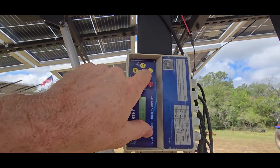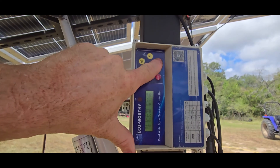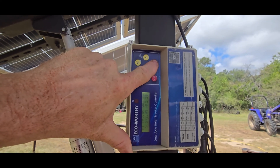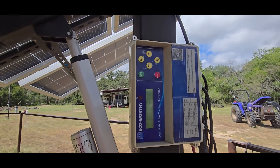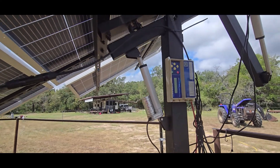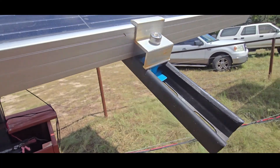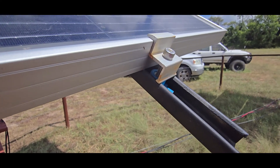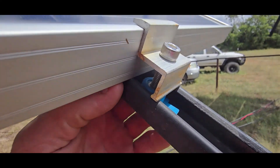This controller is having a problem — and it's about to get replaced. I hit south and nothing happened, hit north, nothing, hit south again and it worked. You could hear the relay clicking even when it wasn't moving. So just because you hear the relay doesn't mean the motor is actually running — the relays are popping but the unit still isn't moving. I've already replaced the motor on this one.